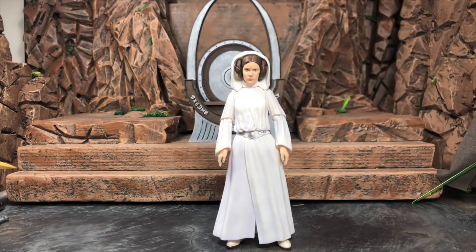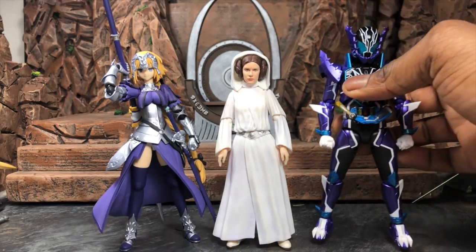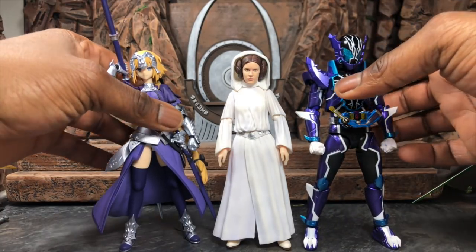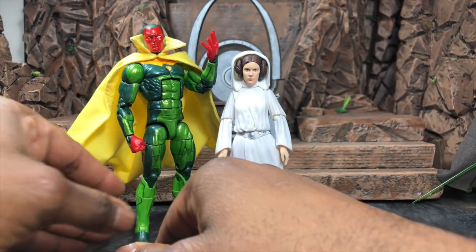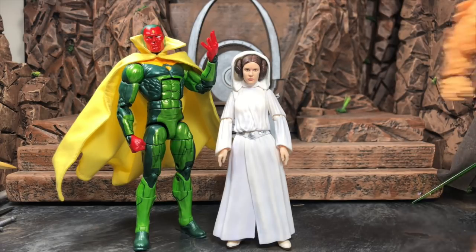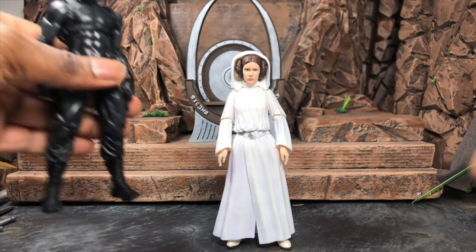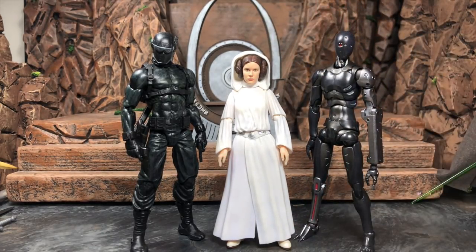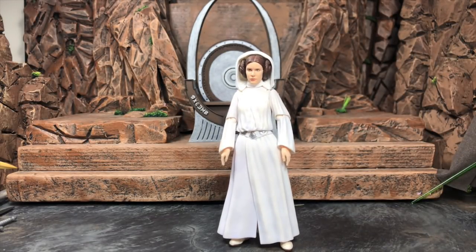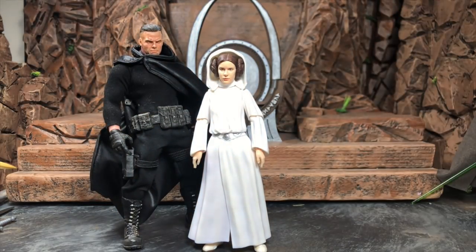Now comparing with other lines: starting with Figma — here's Figma Ruler — size-wise they're in the same size range. Here they are with SHF Kamen Rider Rogue. Now we have Marvel Legends Vision. Here's a Mythic Legions elf builder. Next up are an Articulated Icons ninja and a 1000 Toys synthetic human — this one being a Carb. And last but not least, a Mezco — this is my Mezco Cable using the Punisher body — so you can get a size and reference for how she fits across different lines.